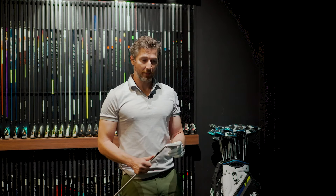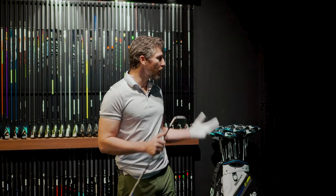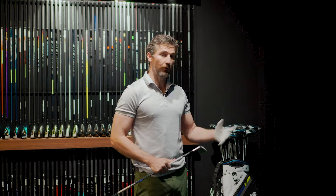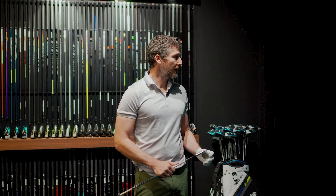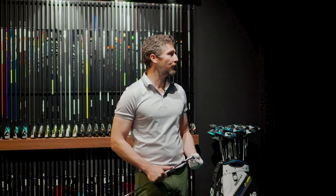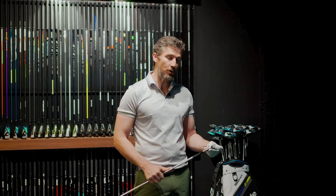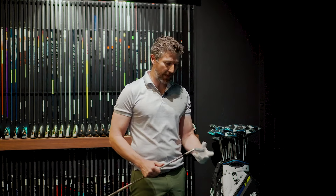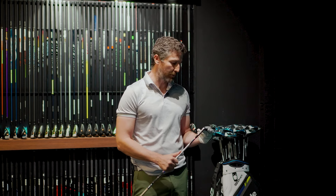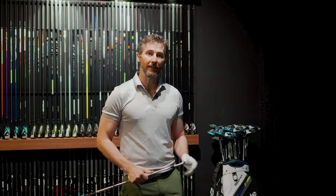It's the third generation P790 and I think it's going to prove as popular as its predecessors. I'm impressed with it. The shots I've hit showed a lot of consistency in terms of distance and a really nice ball flight, backed up by the GC Quad numbers — very consistent carry distance, very impressive total distance. I think this will appeal to a huge range of golfers, whether you're a low single figure handicapper or a mid-teens handicapper looking for forgiveness and distance. That's why the P790 will continue to be the most popular iron that TaylorMade offer.